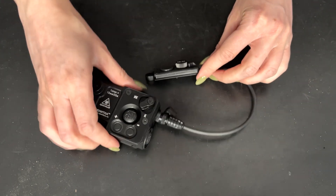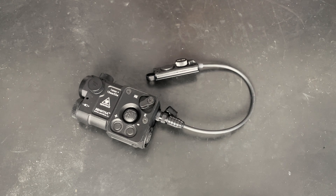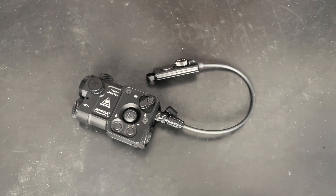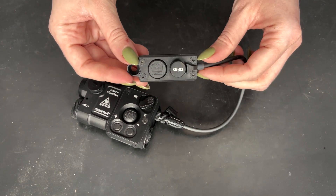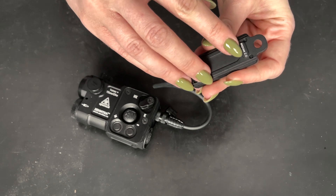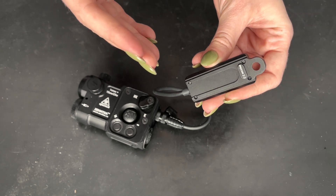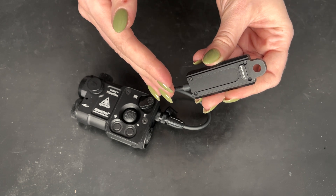For comparison, the previous connector type looked like this — a circle. Tactical switches with the new connector type are version 2.0 and they have this engraving: version 2.0. The previous connector type is version 1.0 and those do not have any engraving.